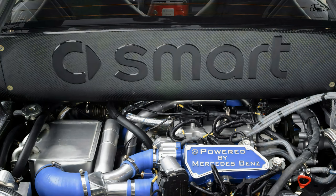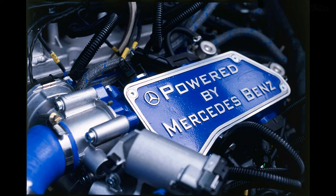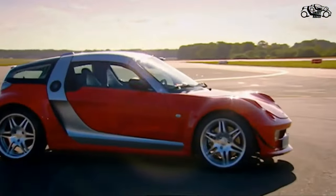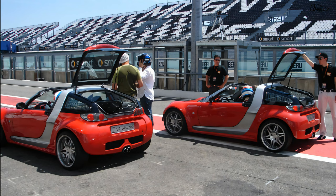With a common crankcase, this had a displacement of 1396cc. Both banks of cylinders were each pressurized by a turbocharger, which increased output to 170 horsepower and 220 Newton meters of torque.